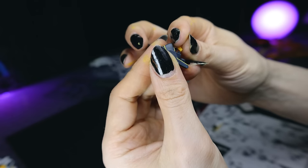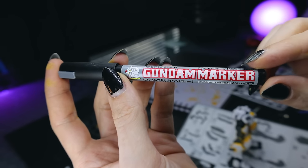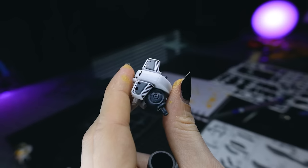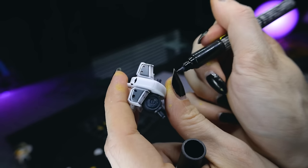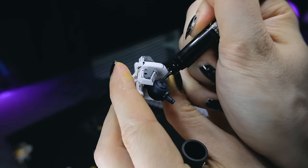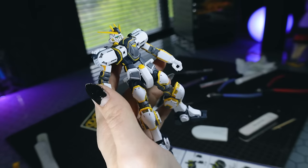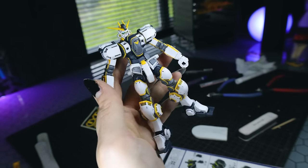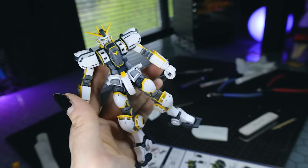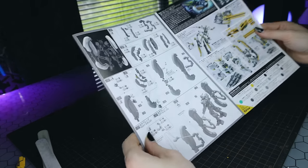For panel lines I use the flow-style Gundam marker in gray — I also used some black all around the kit. I recommend doing this before painting with a Gundam marker because panel line fluid doesn't clean off Gundam marker well, but it's easy to put Gundam marker over the panel lines. Interestingly, only about half of the build is the Gundam itself — the other half is the massive amount of equipment and weaponry that comes with this mobile suit.